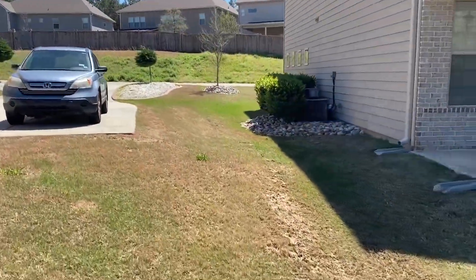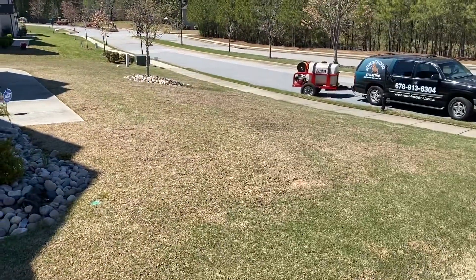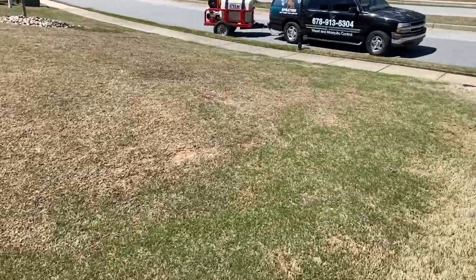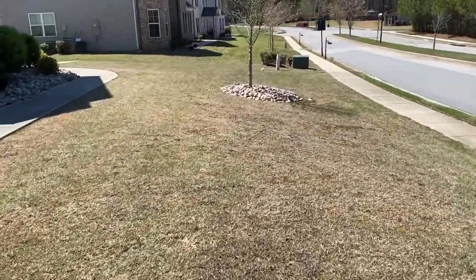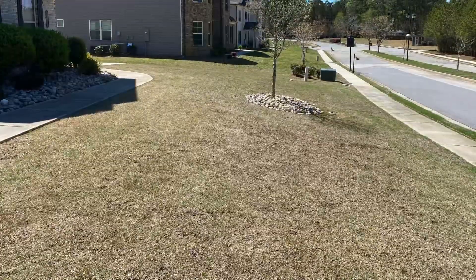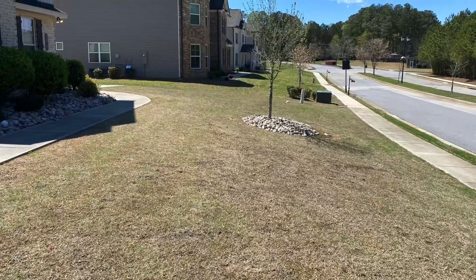To the right and the back, that's Bermuda starting to come in. In the front right here, Bermuda will start to do the same thing — we just want to watch the process. We just fertilized it, so rain is coming in April and we should see what the progress is in May. Underdog.